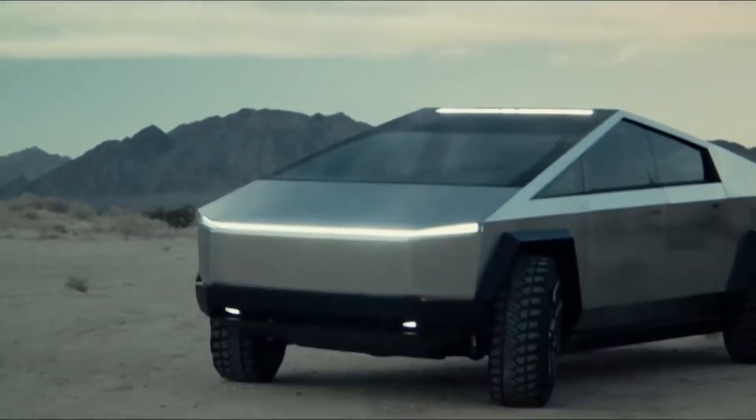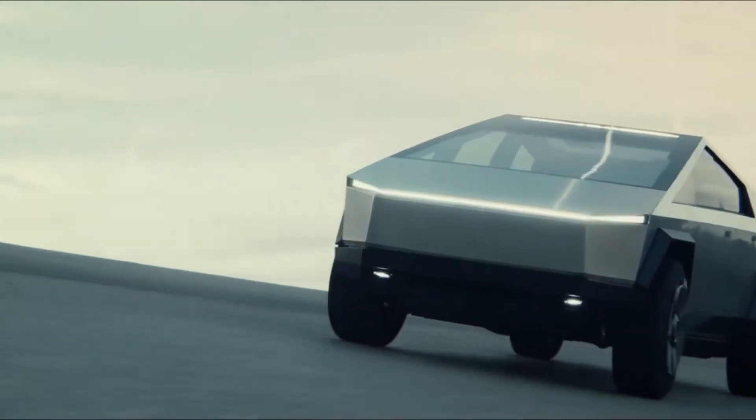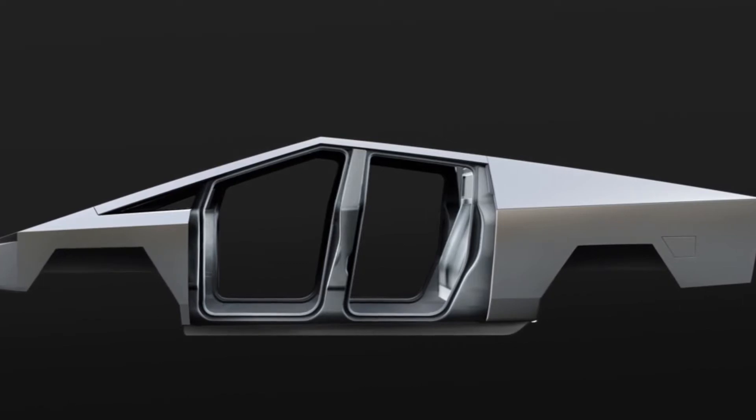It's a well-known fact that Tesla Cybertrucks are incredibly tough, as shown during the Cybertruck reveal event. But how is that possible? Simply put, cold rolled steel is how. But what does that all mean to the average Joe like you or me? Let's find out.